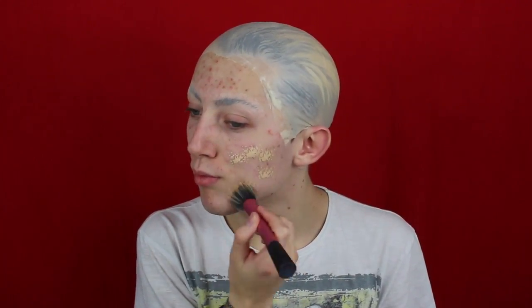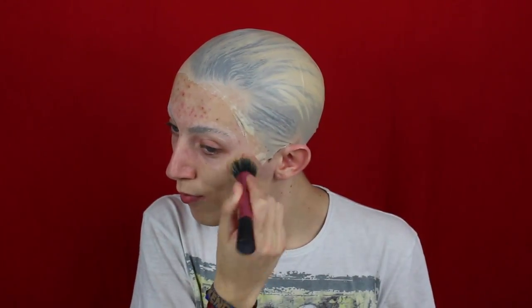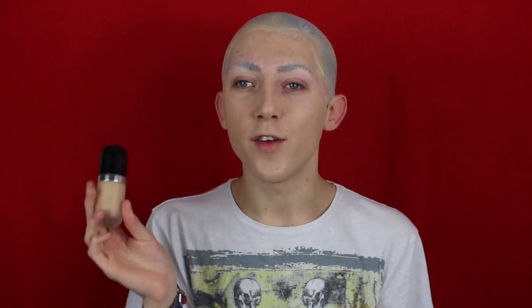For my foundation brush I'm going to be using a Real Techniques Stippling Brush to apply these products. For my head foundation, the face ones didn't cover well enough, so I'm going to be using the Marc Jacobs Foundation because this one is super full coverage. It might be a slightly brighter shade than my face but hopefully we can make this work. I'm going to use the Urban Decay Optical Blurring Foundation Brush to apply it. We'll just see if this actually works.